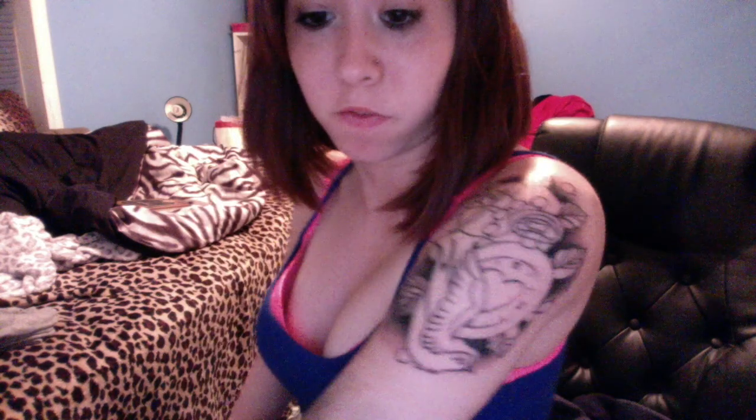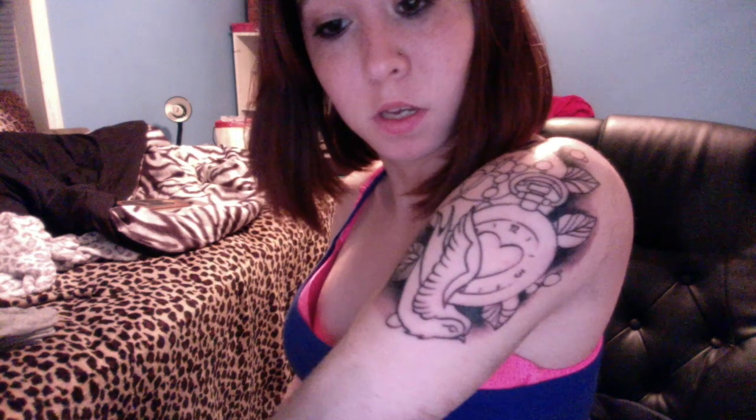Hey guys, I'm doing another video for y'all. As you'll see on my arm, that is going to be the start of my new tattoo sleeve. I'm really excited — it's not done yet at all, this is just the very very beginning of it. It's like a pocket watch, a dove, some leaves, and a flower.